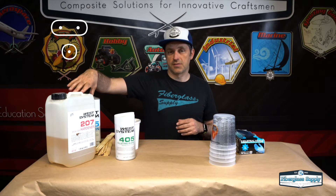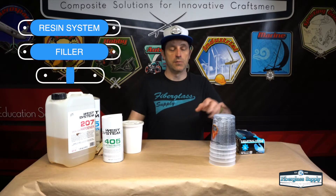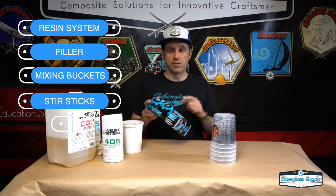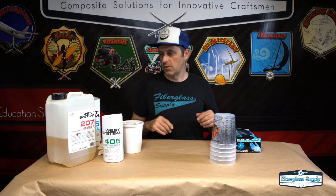The materials and supplies that you need to make filleting putty are your resin system and a filler — in this case we're using West 405 filleting blend; System 3's wood flour would also work. We need mixing buckets, stir sticks, and some safety equipment — gloves and a dust mask. I'm not going to wear a dust mask during the video because you don't want to listen to me talk through that, but I would recommend wearing one.